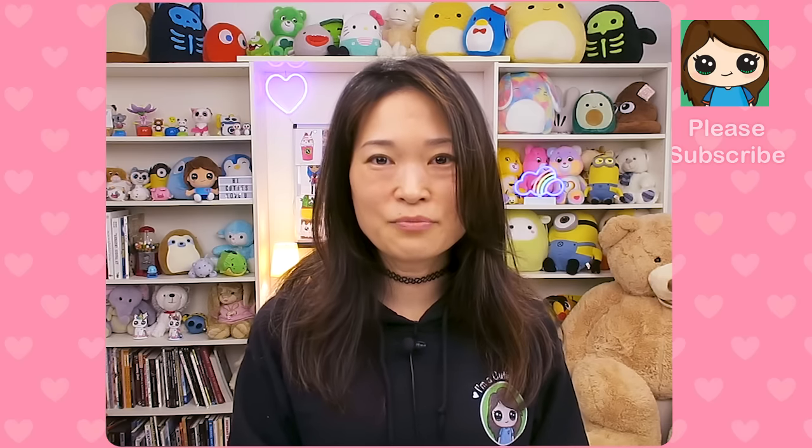Hi Draws So Cuties, Winnie here. Today we're going to be talking about all the materials I use to bring my Draws So Cute drawings to life for you.